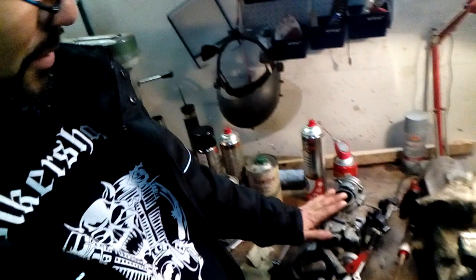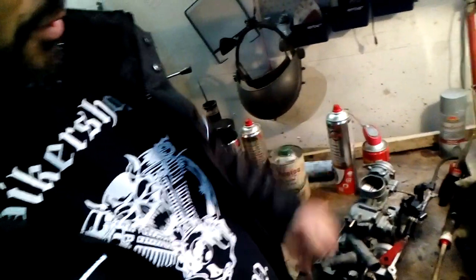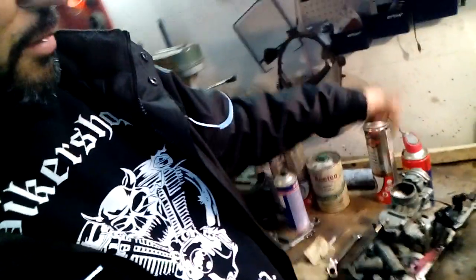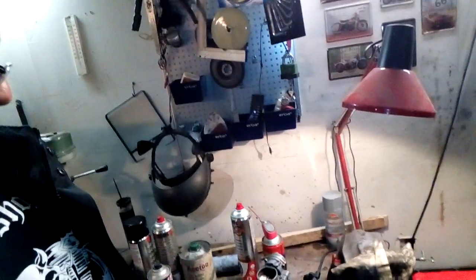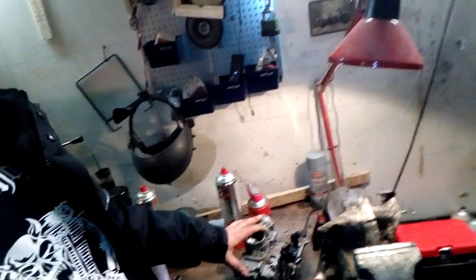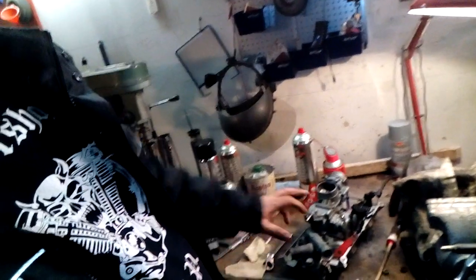I am cleaning the carburetor — I don't want to open it for now. I put WD-40, cleaned it from the outside and a bit from the inside with air. I'm not going to open it for the moment. If it won't run, I will open it later. A kit for repairing it with seals and stuff is pretty expensive, and it's a pretty complicated carburetor.